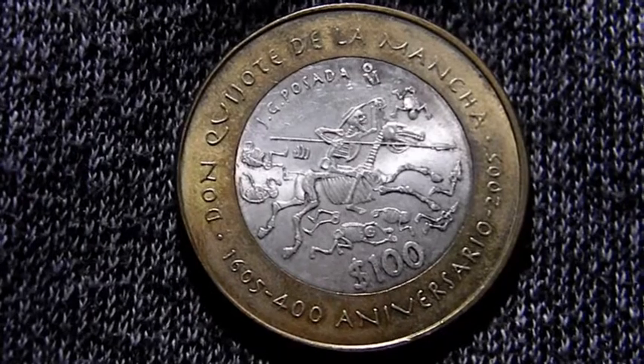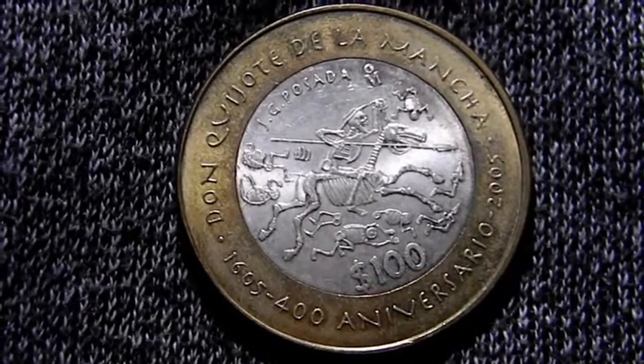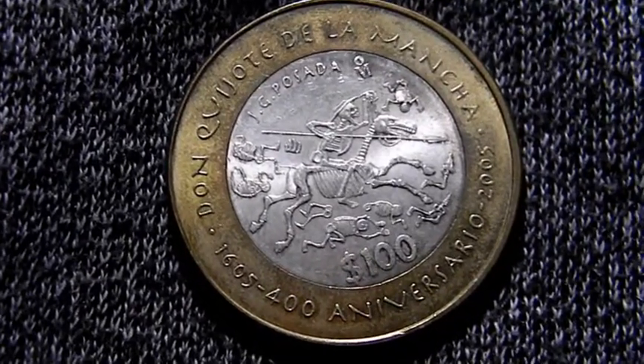Hello, how are you? Welcome to a new video of this channel, La Caja Solar. My name is Jesus, and today we are going to talk about $100 pesos.